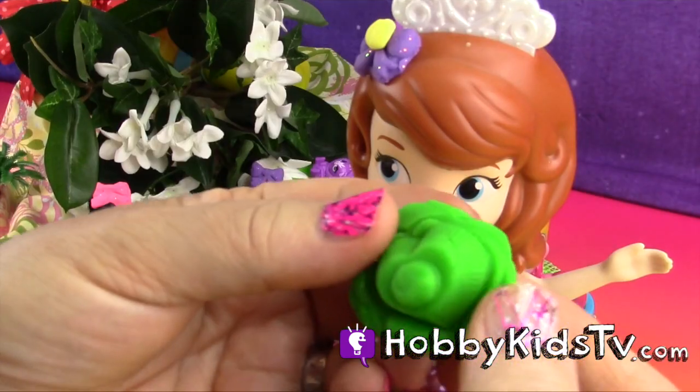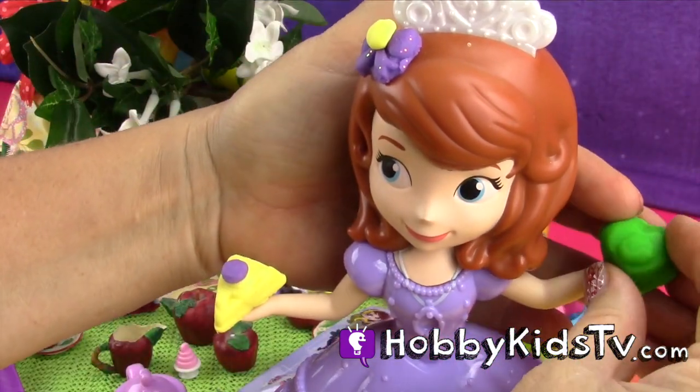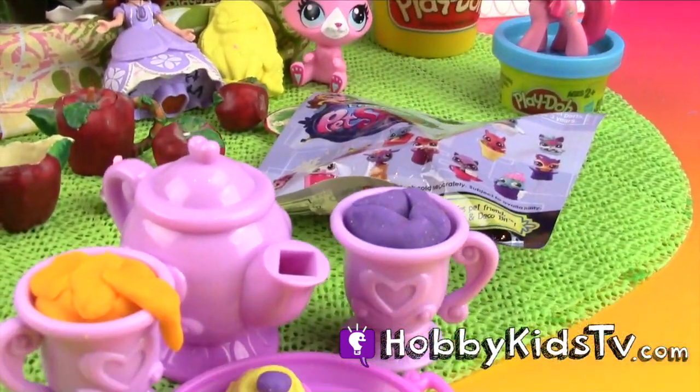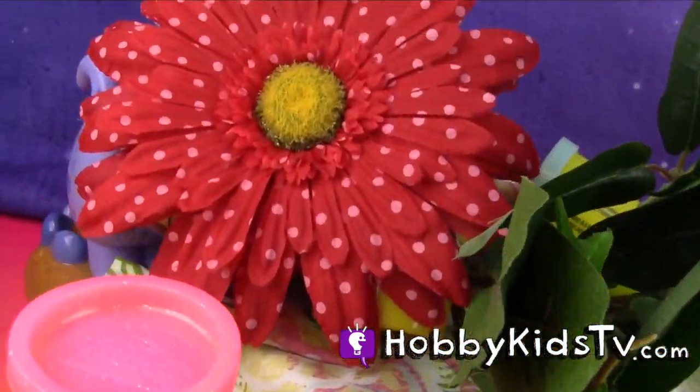I just love my Play-Doh tea party out in the garden — so much fun. How about you, Vivian? Are you having fun? Oh, I am. I'm having so much fun. We interrupt this program to bring you some disturbing news.